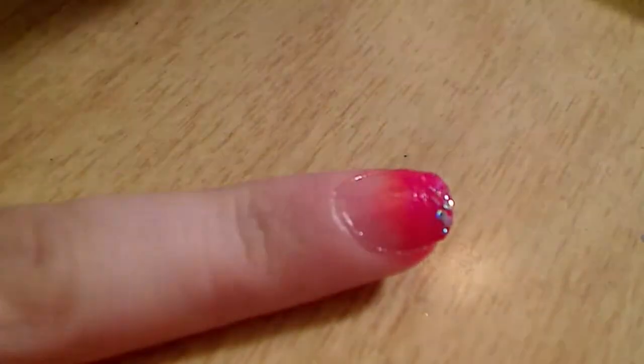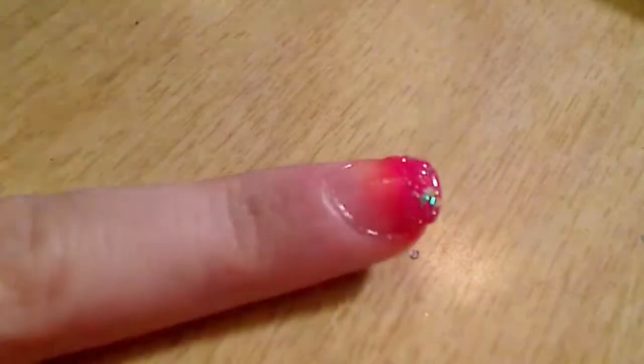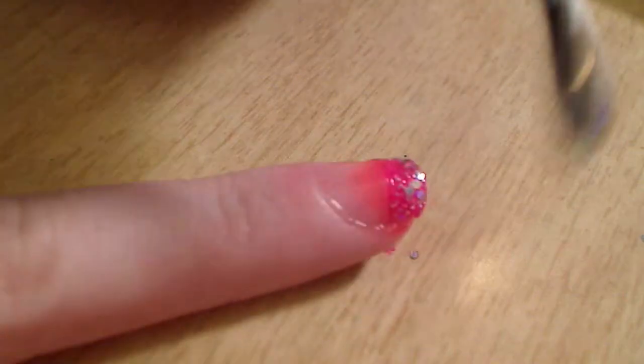Once that's dried, we're going to take some glitter nail polish and put that on the tip of your nail only until you like it.